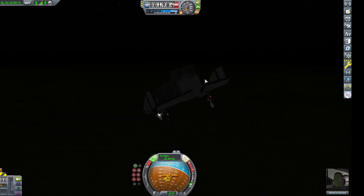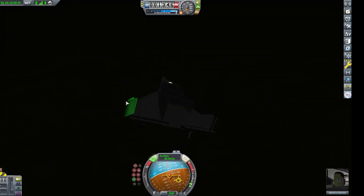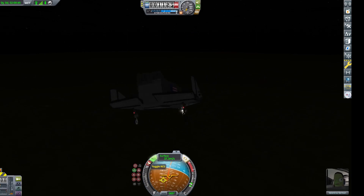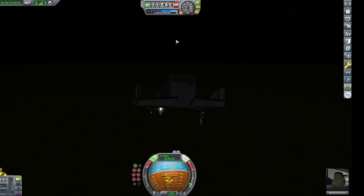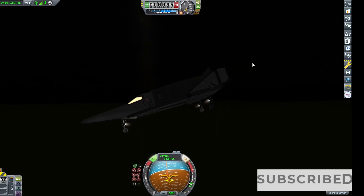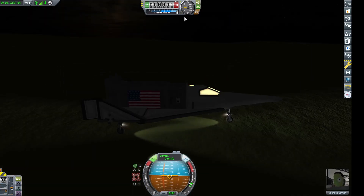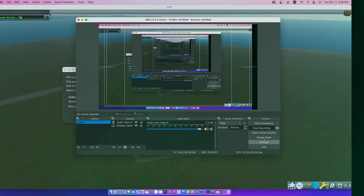Now here comes that landing I was talking about. It turns out I was much lower from the ground than the indicator shows. I switched it literally at the last minute, seeing that we were only like 100 meters above the ground — and boom, we smashed, and well, it worked. Thanks everyone for watching, this is Andrew the Astronaut, signing off.